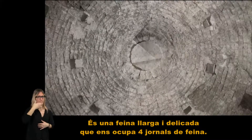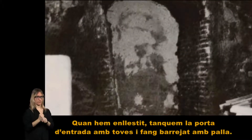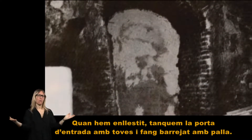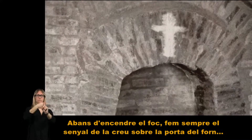És una feina llarga i delicada que ens ocupa quatre jornals de feina. Quan hem enllestit, tanquem la porta d'entrada amb toves i fang barrejat amb palla. Abans d'encendre el foc, fem sempre el senyal de la creu sobre la porta del forn.